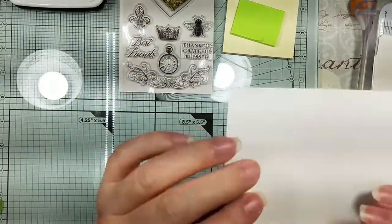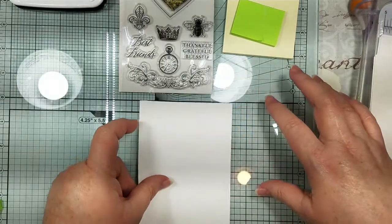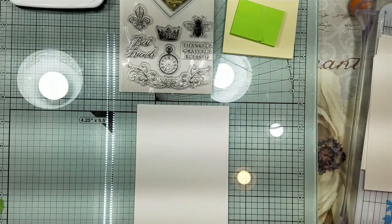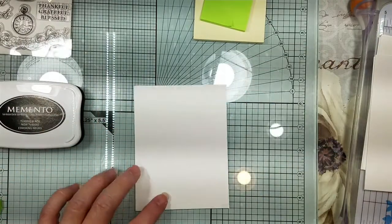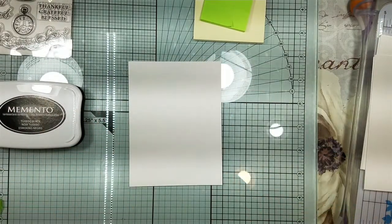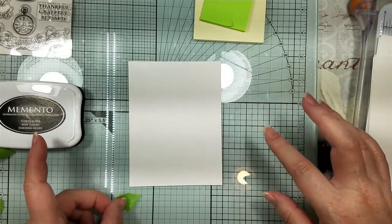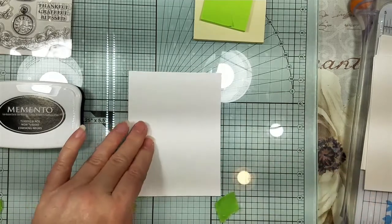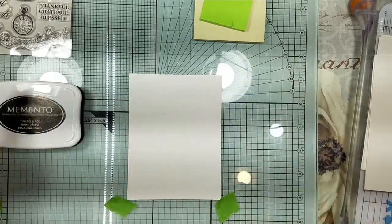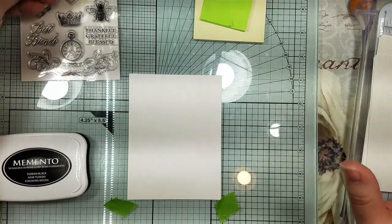So we're going to play with this — this is still another piece of Recollections cardstock, the 65 pound. Now that I've moved everything, I feel so weird. I still need to be here, so let me put my little thingies back. I just thought I was doing all right. So I can't go past these marks now.